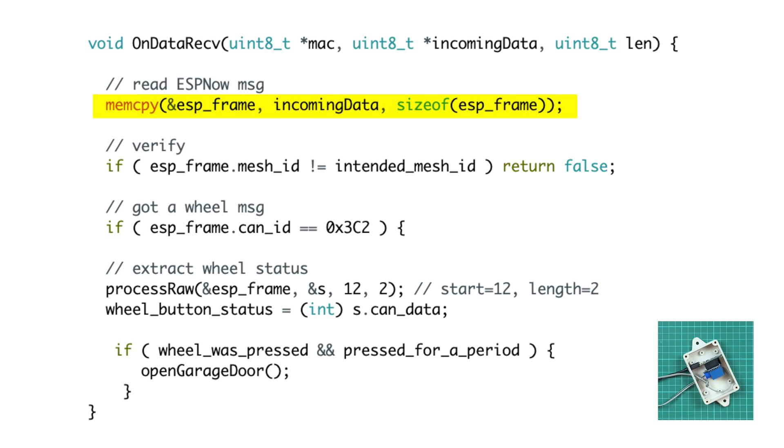The receiver reads the ESP-NOW messages and optionally verifies it's from the intended car. It then checks the CAN ID and extracts the wheel button status. If the ID matches and the wheel was pressed for a specific period, the relay is triggered. Now you might think — how did I come up with this ID, or know it's the data associated with the wheel press?